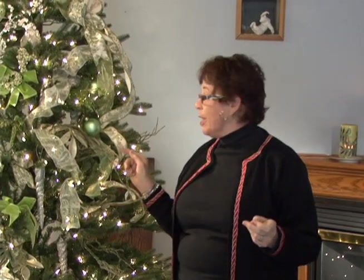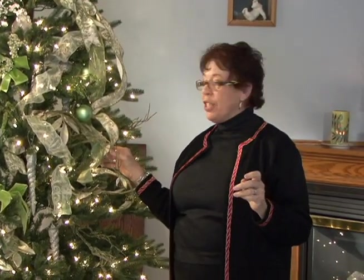You now know how to decorate a beautiful tree. I can hardly wait for you to send me the pictures of what you've done, because you're going to get totally creative and send me some very interesting combinations. I want to see them.